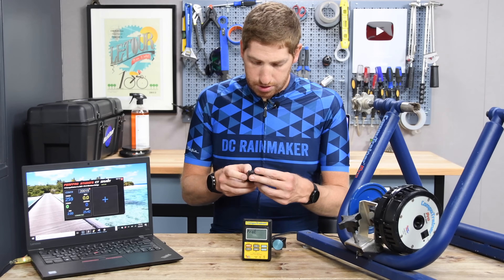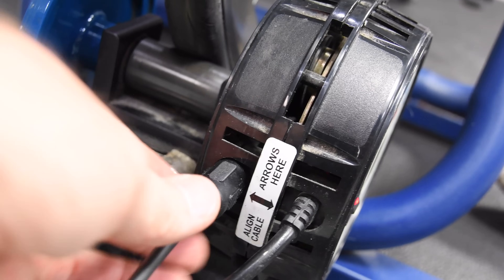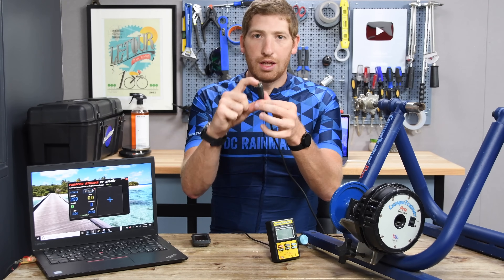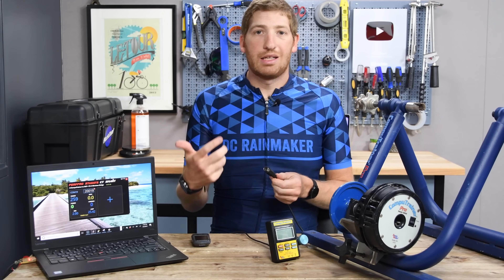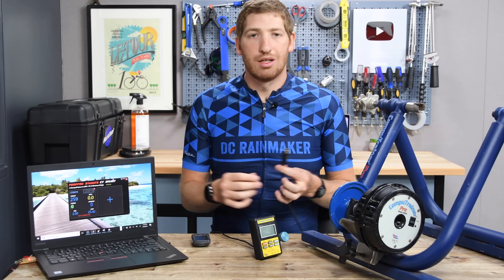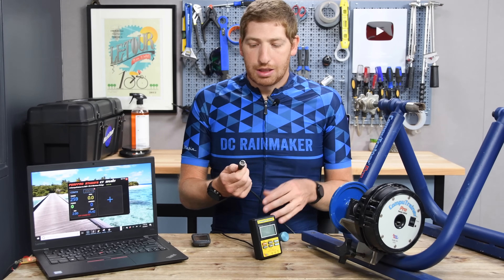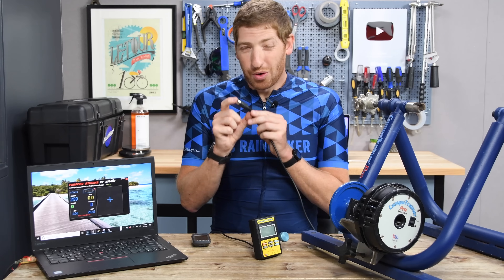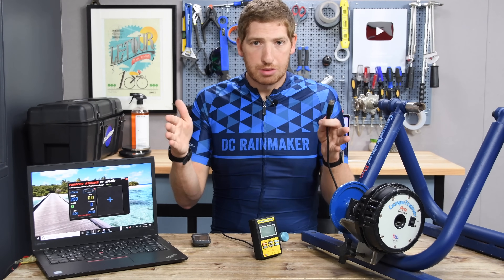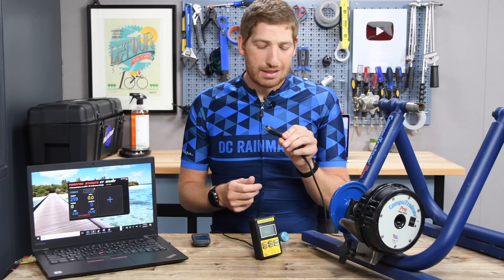In an ideal world, you'd have this little connector on the inside right there, and someone just makes a dongle that plugs right in and broadcasts ANT+ and Bluetooth Smart straight from the dongle — without having to use the handlebar unit and all this other junk. But there's just not the market there anymore for that. There's no way someone's going to spend the time and money for a hardware solution for a market that's getting smaller and smaller. Unfortunately, that time has passed.